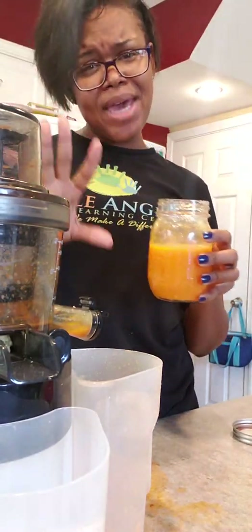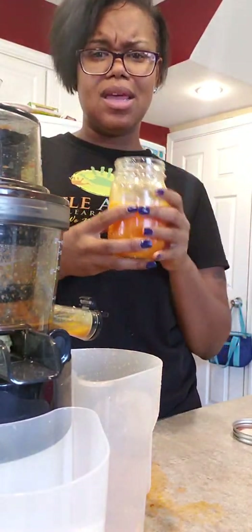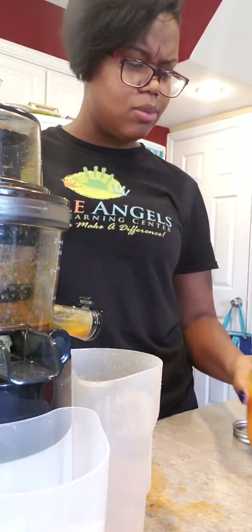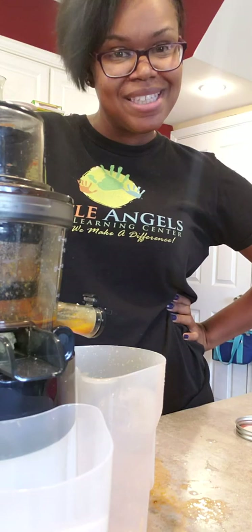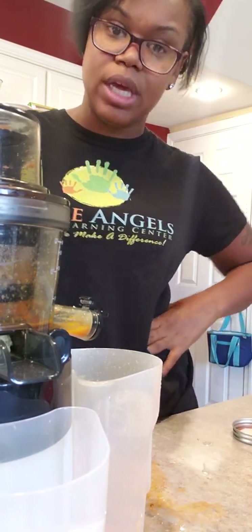That is my juice. I think I might squeeze another apple just so I can get a whole 16 ounces, since this is my lunch. But all in all, that's me juicing. Y'all have a great day — give this a try and let me know what you think. Thank you.